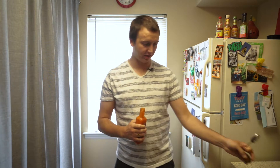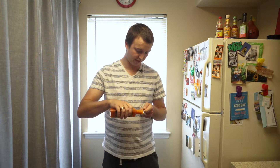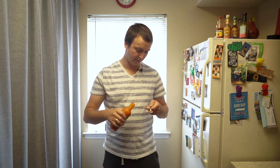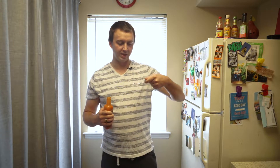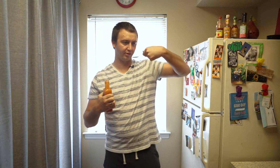If you're new to the channel, what I do is I review hot sauces based on heat, flavor, and value. First I take a little taste. It's thick and orange. Then I read the label and tell you a little bit about it. Here we go.